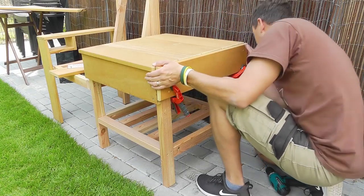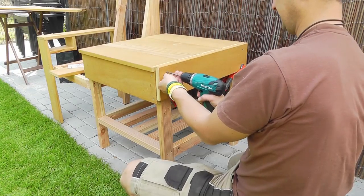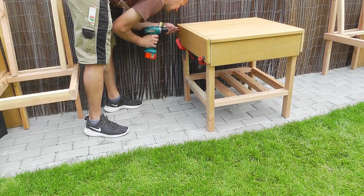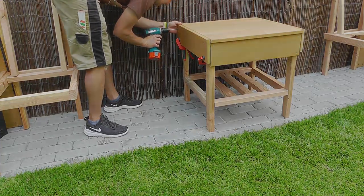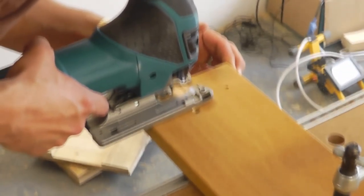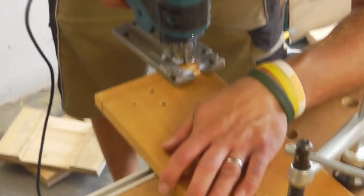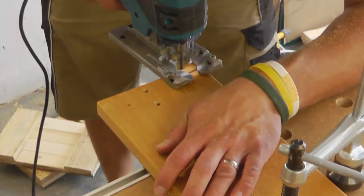When mounting to the table, ensure that the top of the board ends with the top of the lid. Some pieces have to be customized because later a long board will be mounted to the bench across the front.